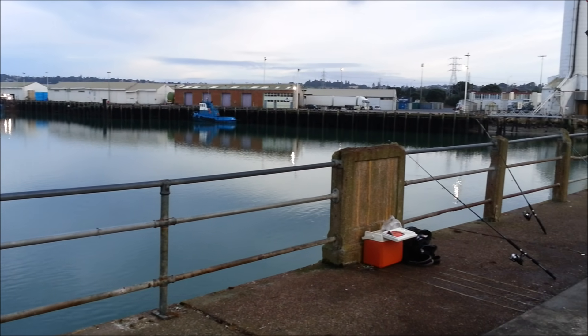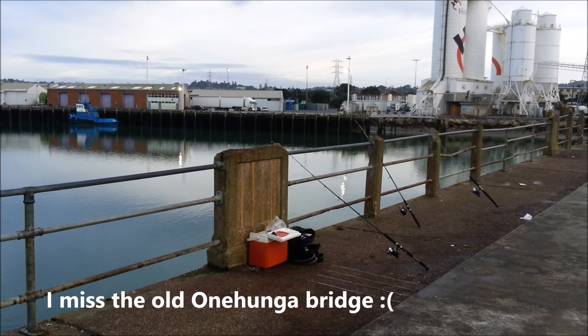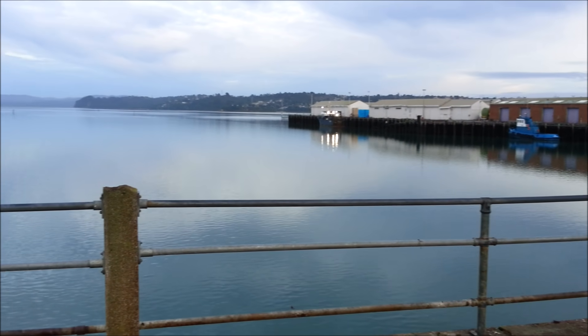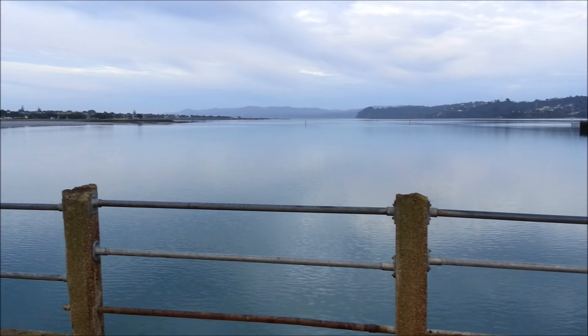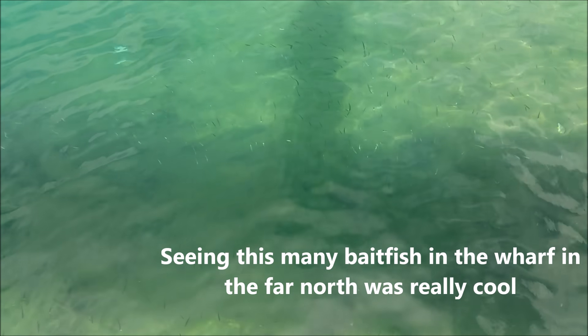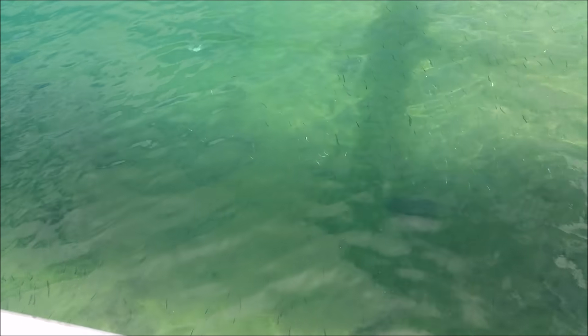Now of course, a good thing about the wharf is that it leads you directly into deeper water. But because the wharf is a structure, it also provides a hiding place for the fish, and also provides food for the bait fish. When you are on the wharf, it's really easy to see the small bait fish swarming all over the place, and that is usually a very good sign showing that there are signs of life.